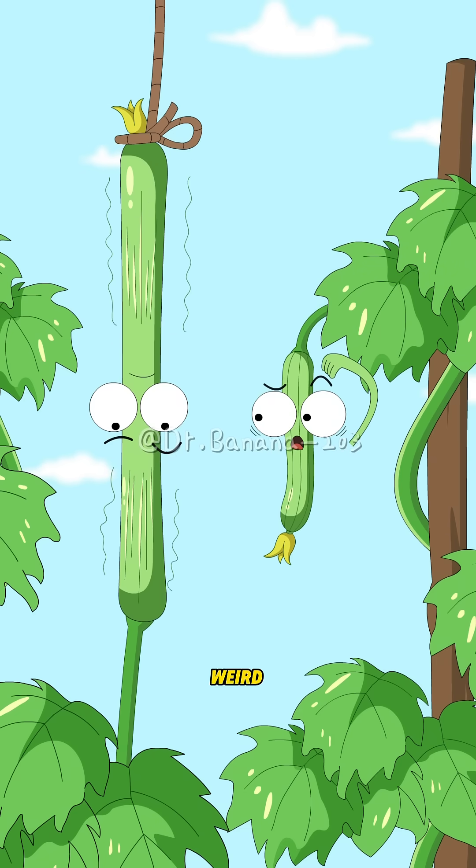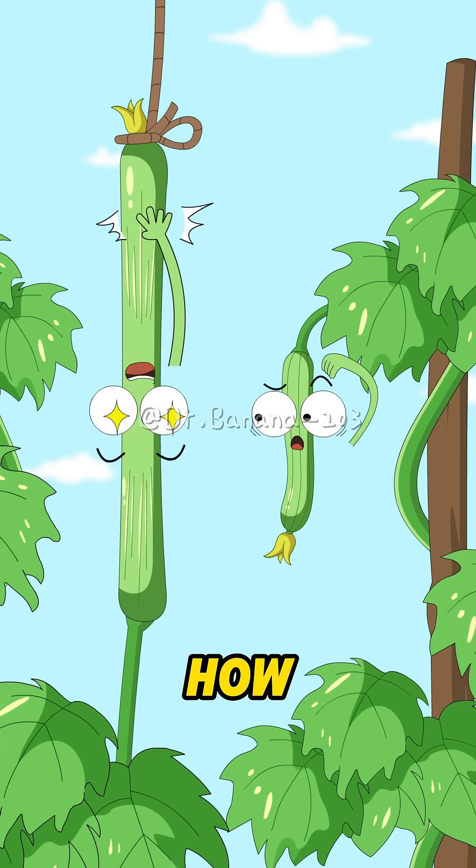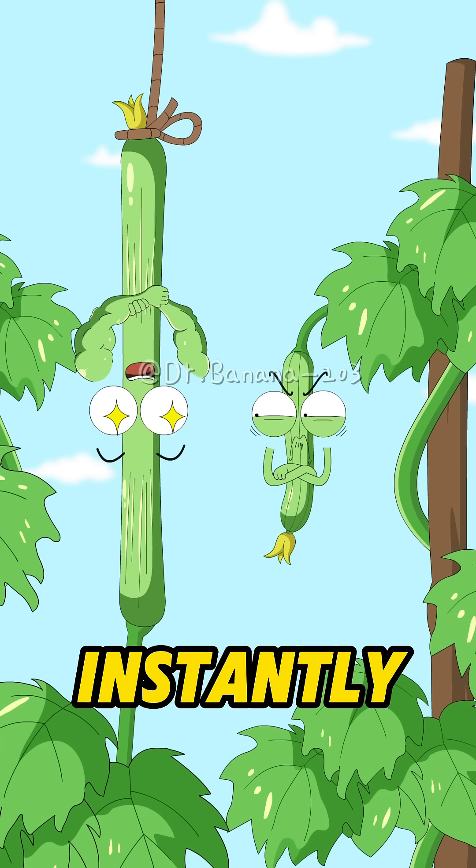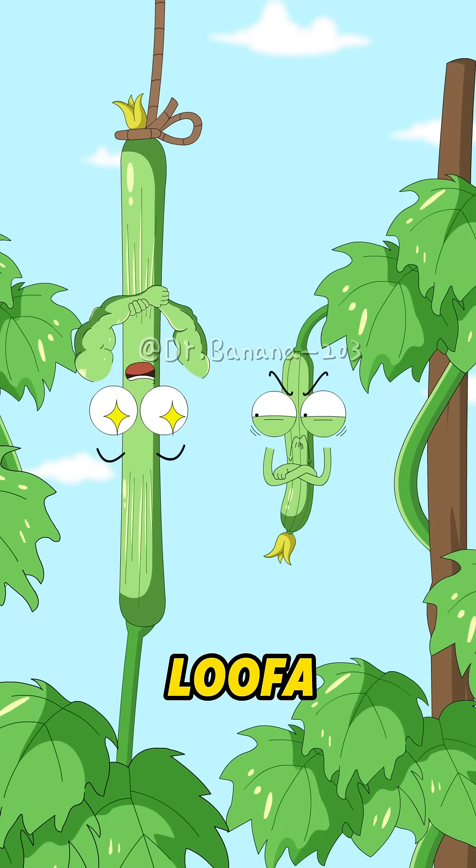Wait, this feels kinda weird. Wow! How did I get such a well-proportioned figure? These sleek lines. I've instantly become a top model in the loofah world.